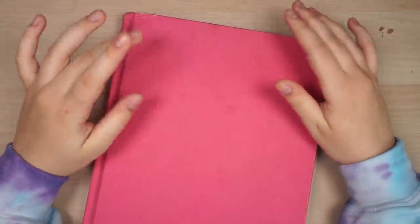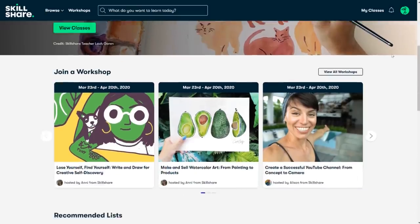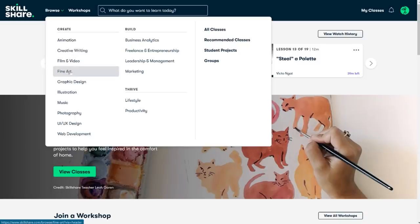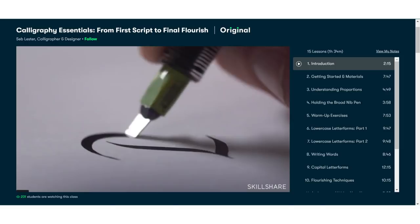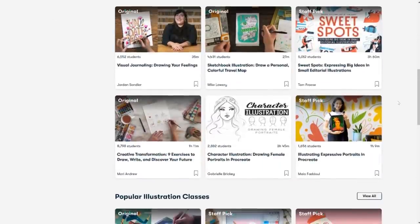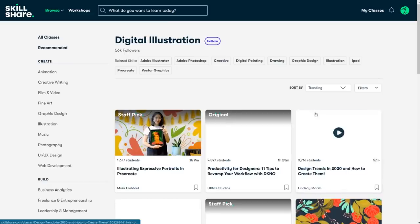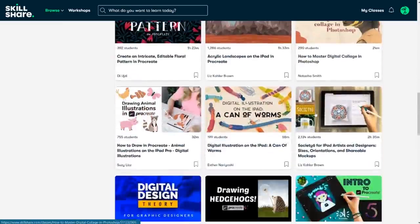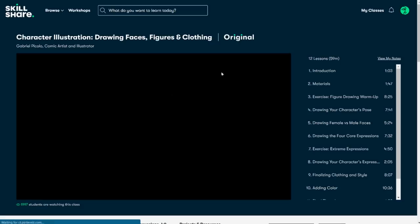Just so I don't interrupt the tour, I need to say a quick message for the video sponsor, which is Skillshare. Skillshare is an online learning community with thousands of inspiring classes in categories like animation, fine art, graphic design, illustration, and photography. There's one class I want to watch called 'Calligraphy Essentials: From First Script to Final Flourish' by Seb Lester, because my hand lettering really needs work. Skillshare has no ads, always has new premium classes, and is less than $10 a month with an annual subscription. The first 1,000 people to click the link in the description get a two-month free trial.